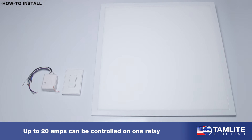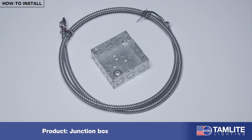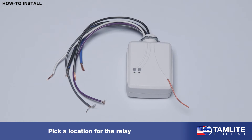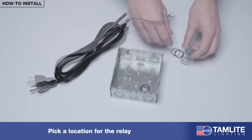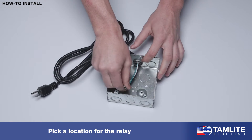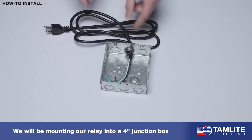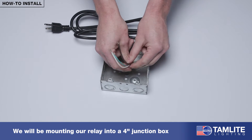We recommend mounting the relay to a junction box suitable for your application, like we will be doing in this video. First, you will need to pick a location for the relay. Ideally, this should be centralized within your lighting layout unless you choose to mount it directly to your luminaire. For our application, we will be mounting our relay into a 4-inch junction box that has a power cord attached to act as our line voltage.